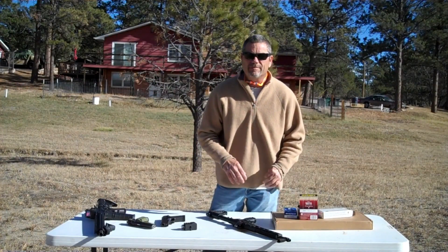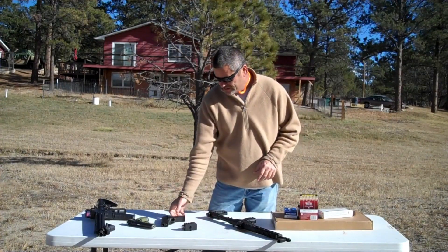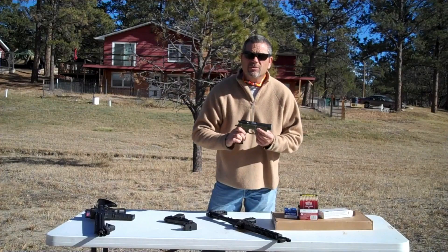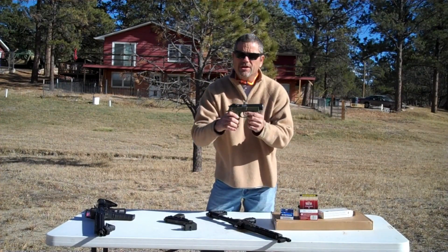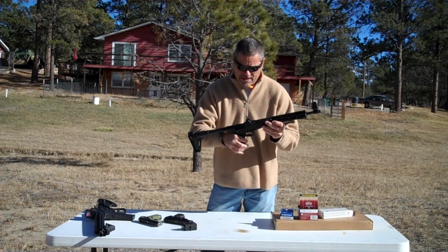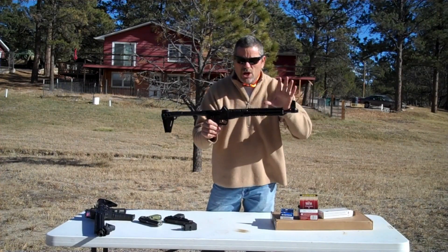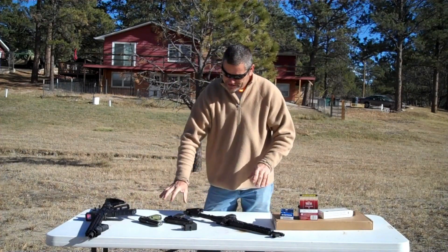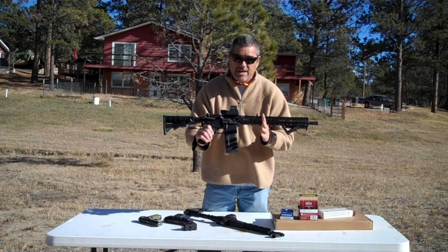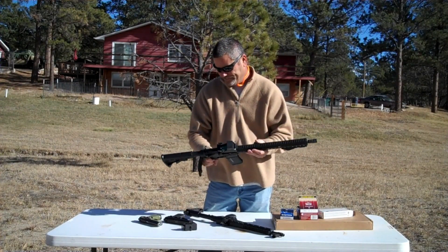I've got the 3/8 inch glass set up — humvee door glass — just to show it has no ballistic capabilities. I'm going to shoot it with two guns: an H&K .40 with 180 grain full metal jacket rounds, then an EAA Witness 9mm with 115 grain full metal jacket. On the 5/8 inch glass I'll use my Kel-Tec Sub-2000 9mm — these fold up into a backpack gun — which gives the 9mm a longer barrel burn. I'll also shoot the 5/8s with the .40 and a .223. I have 55 grain full metal jacket rounds for the .223.